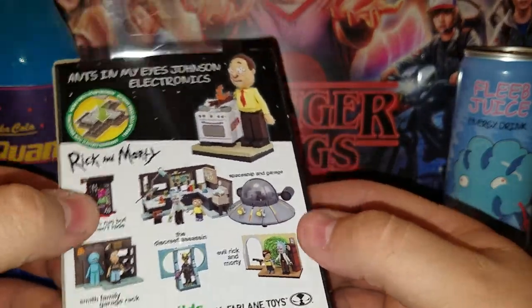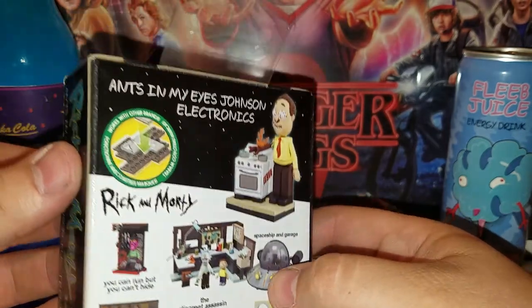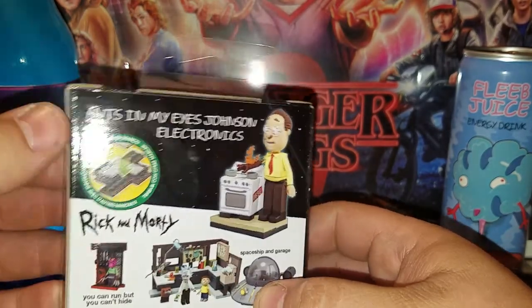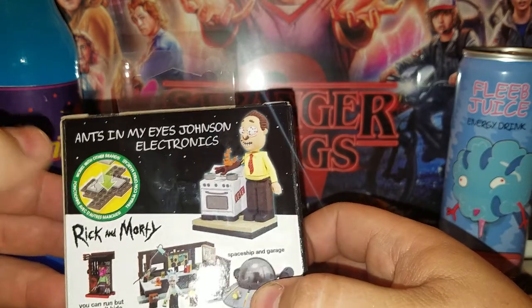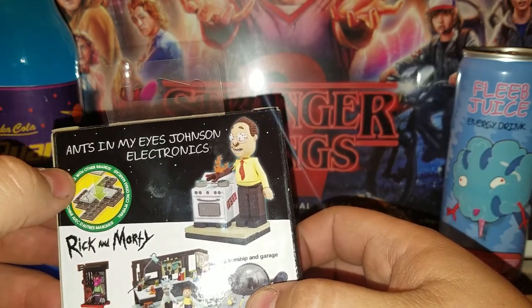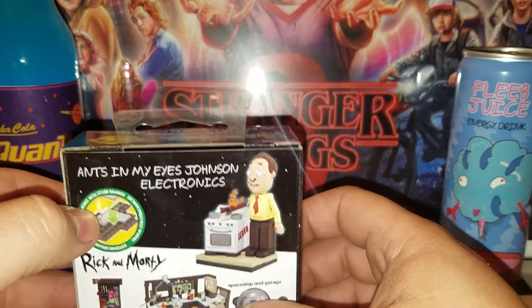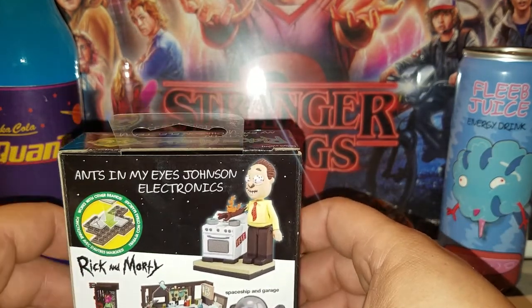I picked these up at Walmart — surprisingly Walmart had them. They're compatible with other brands. Since she likes playing with Legos, I asked her which ones she had and what she builds with them.